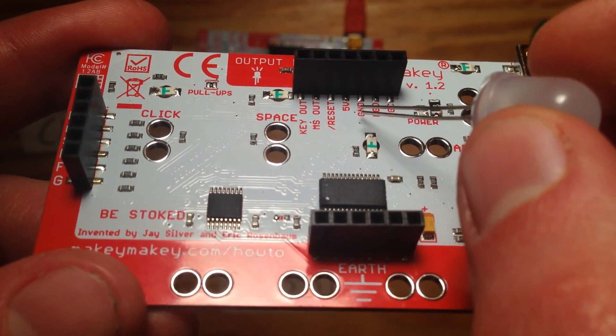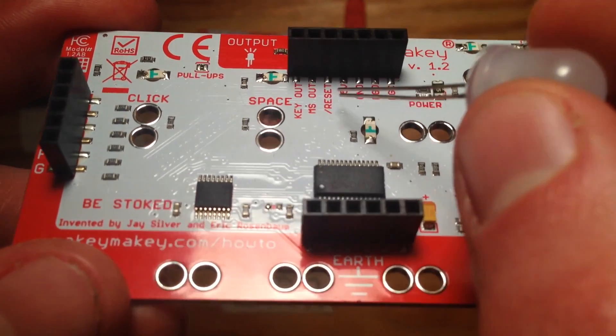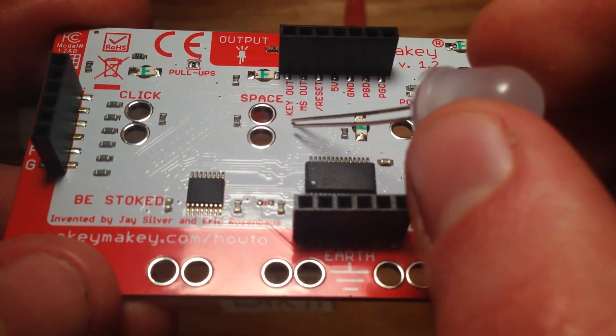Reset is for resetting, of course. We're just going to be using GND, short for ground, 5V for 5V, MS-OUT which means mouse-out, and key-out.